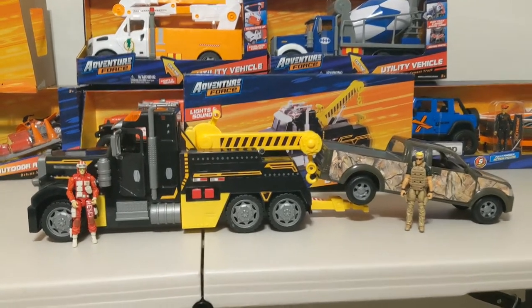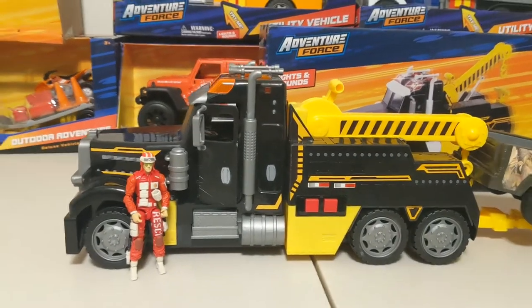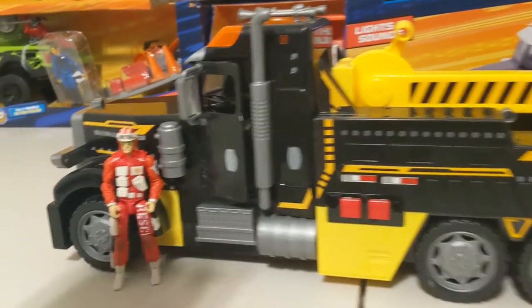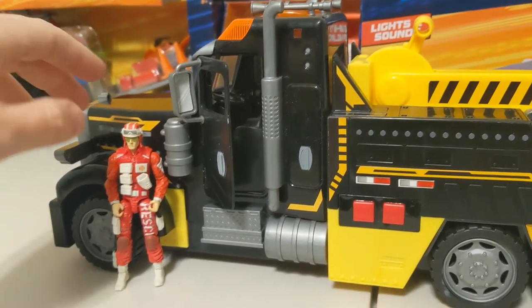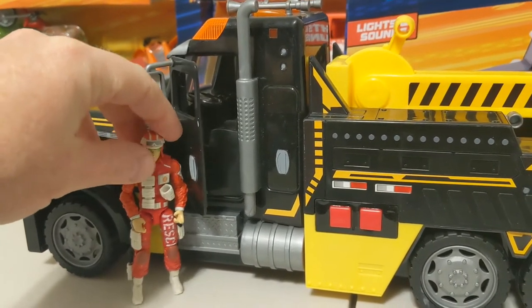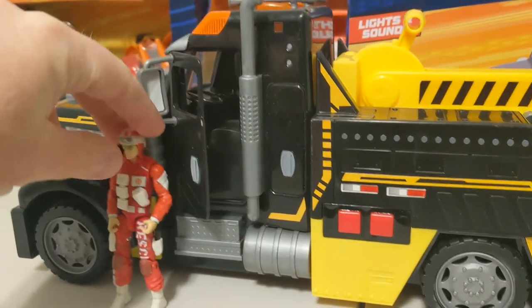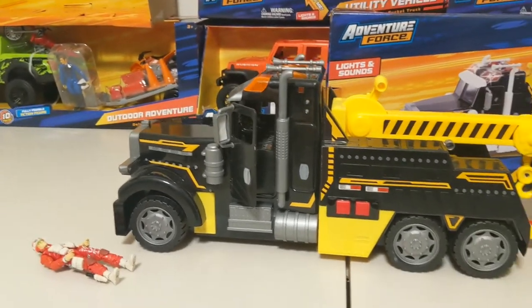I really like the truck, especially the price. But the main problem I found — and I want to let y'all know if you decide to get this truck — is that it says it works with all your three-and-three-quarter and Marauders figures. Well, it will have to be modified. The scale is right, but the figures can't fit inside the vehicle.